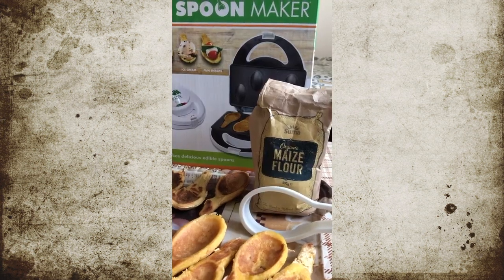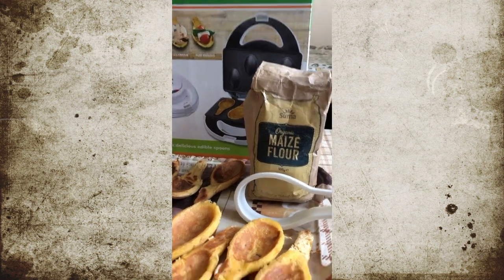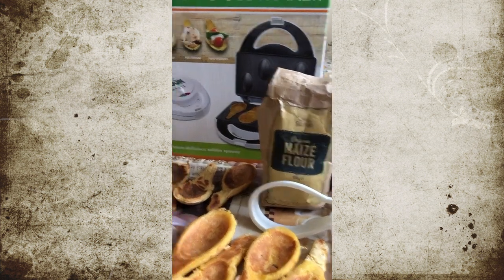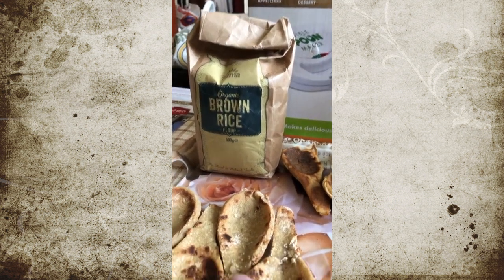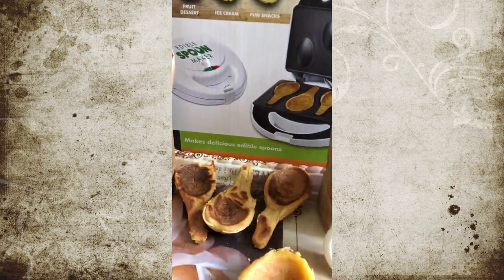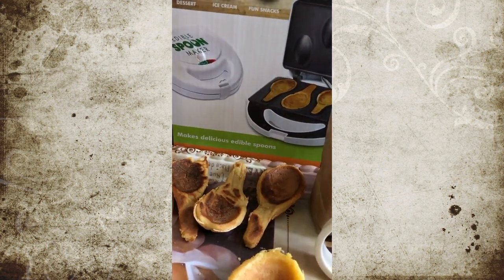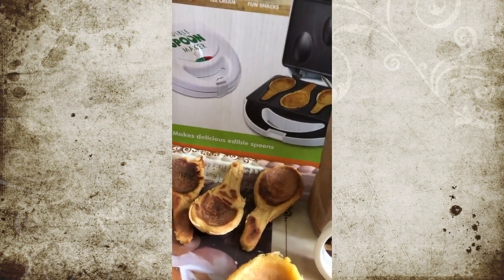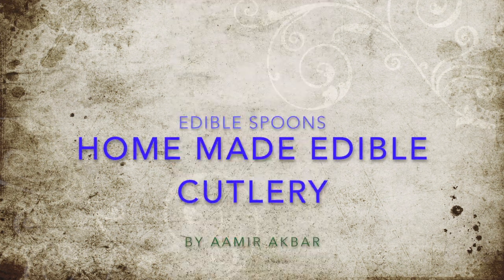Finally, the edible spoons are ready. This is the maize flour spoon, which you can see is freshly baked. Next is the brown rice flour spoon, which is also fresh. And the last one is a mix of rice, wheat, and maize flour. Thank you for watching, bye!